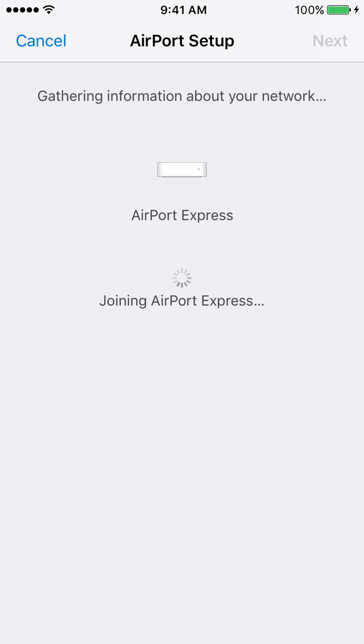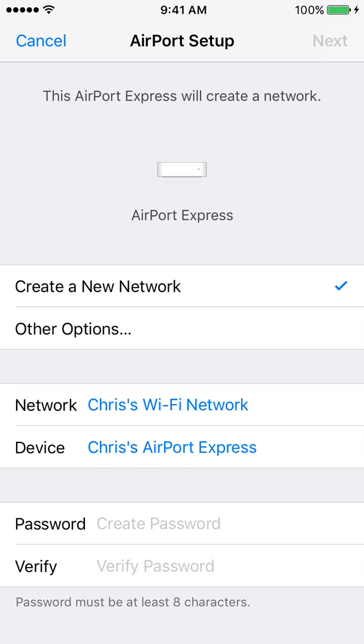Make sure your Airport Express is set to default settings. There's a quick tutorial on how to do this: all you've got to do is unplug it, press and hold the Reset button on the back with a pin, then plug it back in while holding it for seven seconds, and that should restore it to default settings.